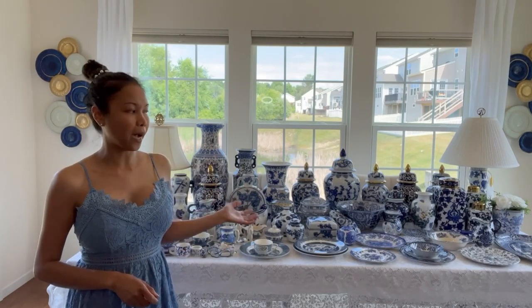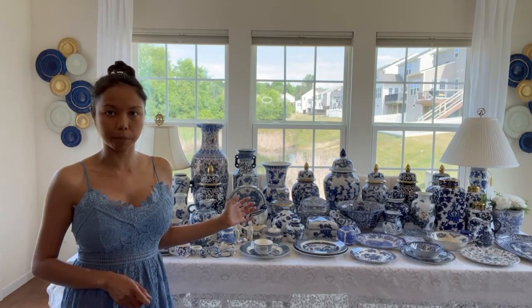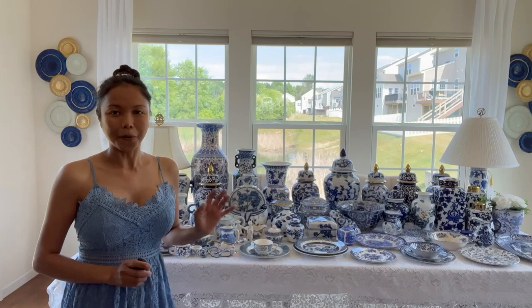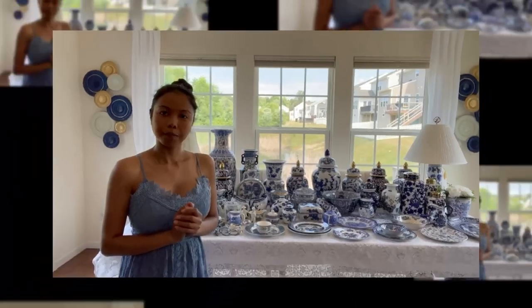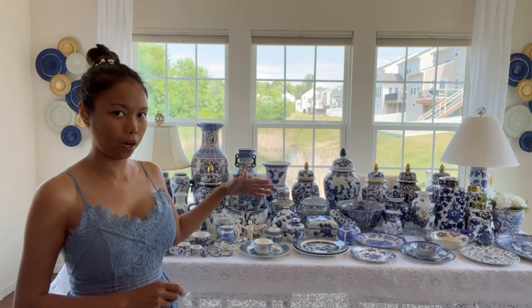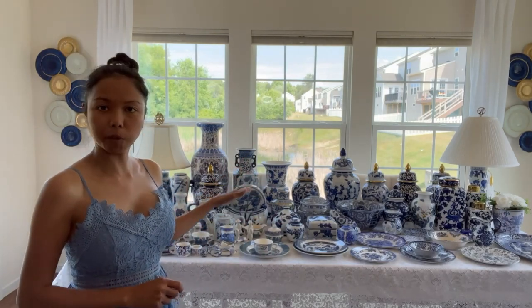So most of the items here, I thrifted 50% of them and some of them I bought from the store. Let's get started. I'm showing you the small pieces first and we go from small, medium to large.